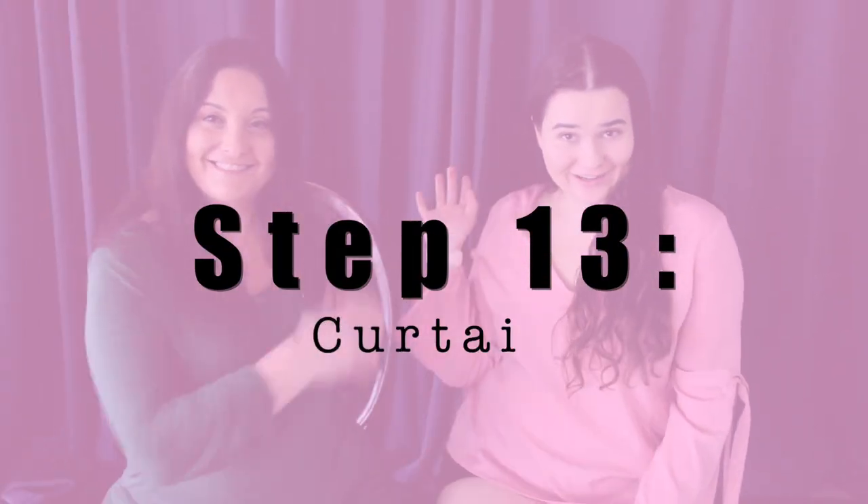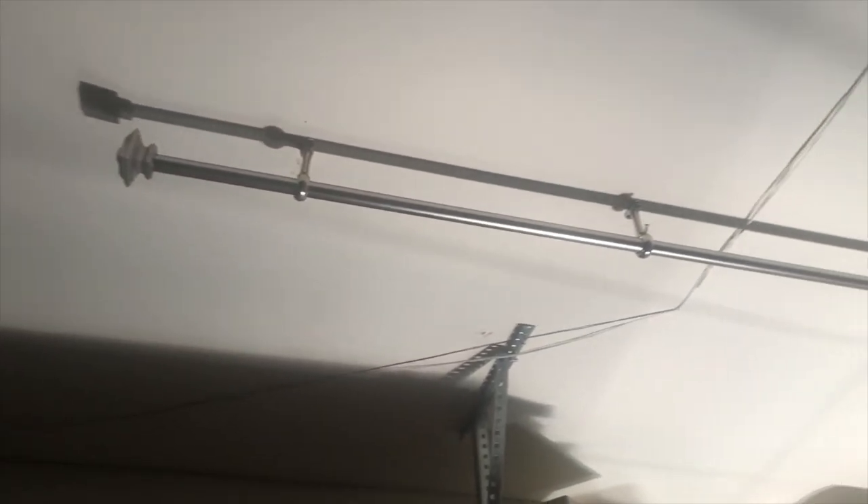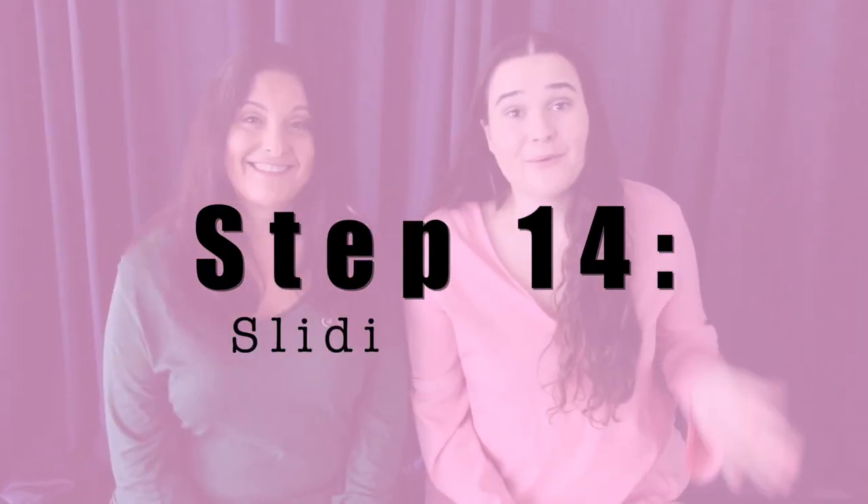Step number 13 is the curtain. We used our garage as storage before and also as a kind of pantry, and with AJ dancing and taking Zoom classes it just didn't look good with everything back there. So we put up a curtain to cover that area. We got the rod from Amazon, the hooks from Bed Bath & Beyond for $3.99 each, and the curtains from Amazon as well — two different colors, brown and dark gray. AJ picked the dark gray. We got the sliding ones so we can move them side to side.